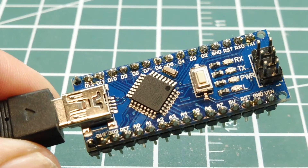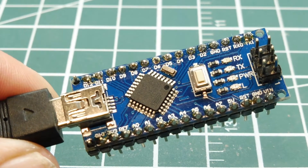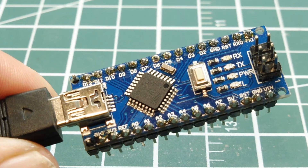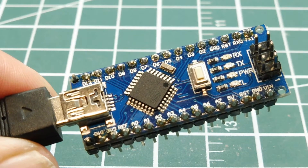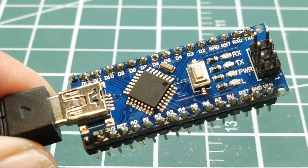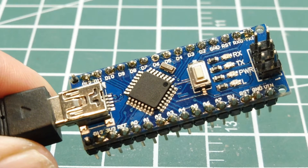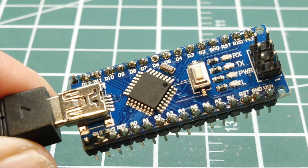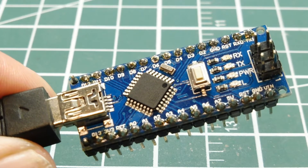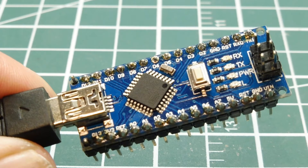A lot of people use this internal temperature sensor to measure the ambient temperature of the room, but it's not meant for that. It's meant to measure the internal temperature of the microcontroller itself — the internal die or substrate — because the ATmega 328p has a maximum and minimum operating temperature range, and it's up to the user to keep it within that range. The internal junction temperature is always hotter than the ambient temperature.